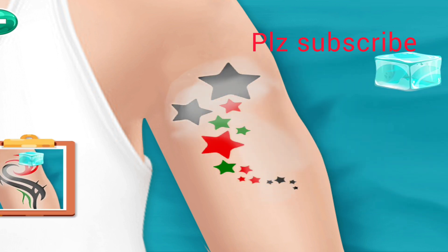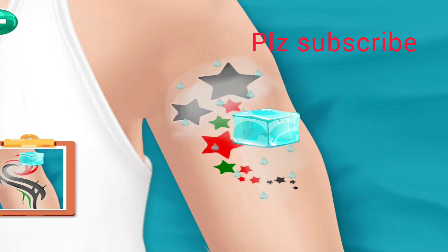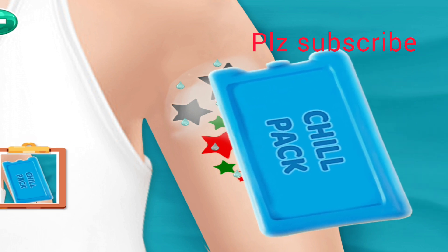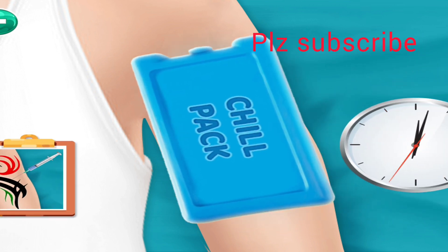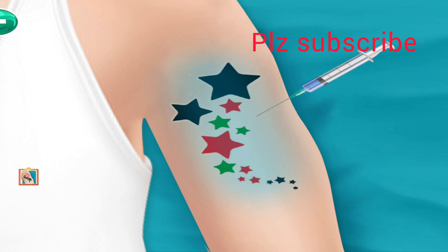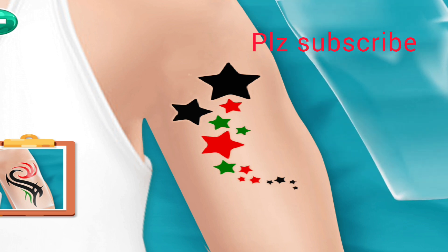Apply ice, then chill the tattoo with a chill pack. Apply the injection, then cover the tattoo with plastic.